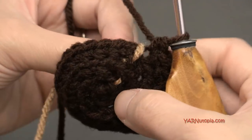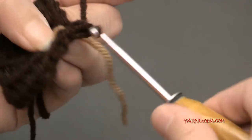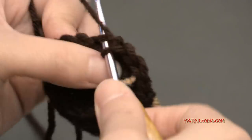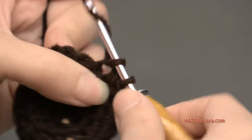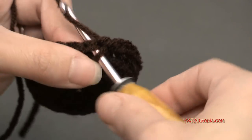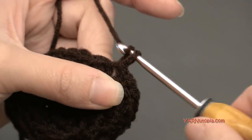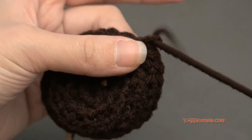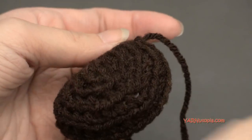Moving our stitch marker up. Round five is very simple — no more increasing here. We're just going to put one single crochet in each stitch around, back loops only. I'm just going to single crochet all the way around. We're about to fasten off. Go into the next stitch, yarn over, pull through, and pull through to slip stitch. Then chain one. Cut your yarn quite long for sewing and pull it all the way through and pull tight.